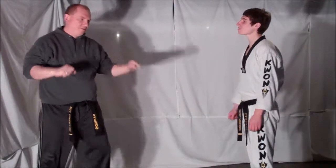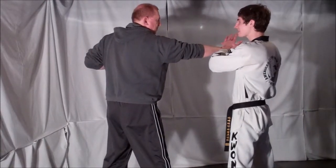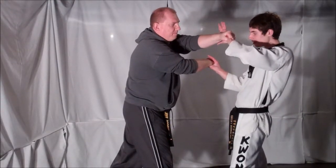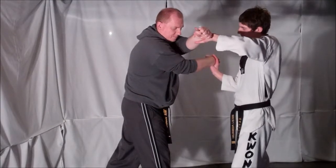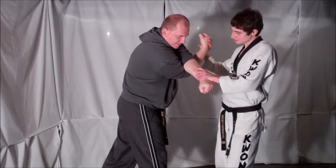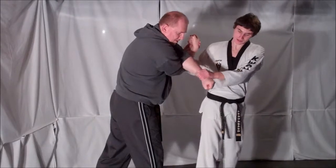So after they come forward, the opponent is going to throw the first punch. You manage to deflect it using a technique, but then they come around with that second punch. What you are going to do is block that second punch with your free hand. You are going to criss-cross your opponent's arms and put one of his elbows in the crease of his own elbow, lifting up one hand. Step back, pull down on one arm while you lift up on the other, taking your opponent down.